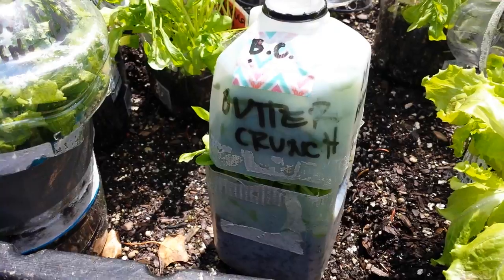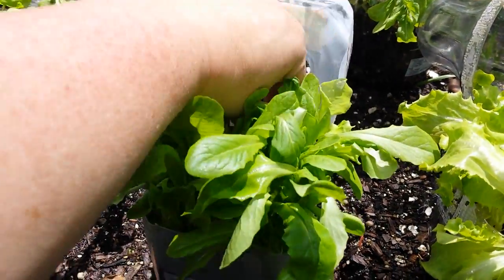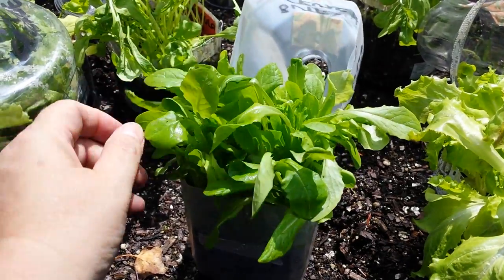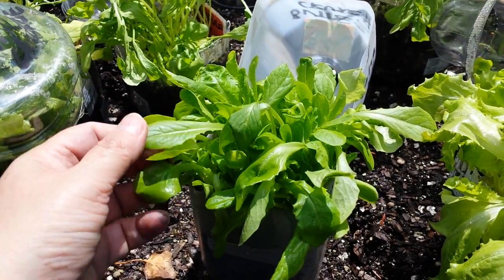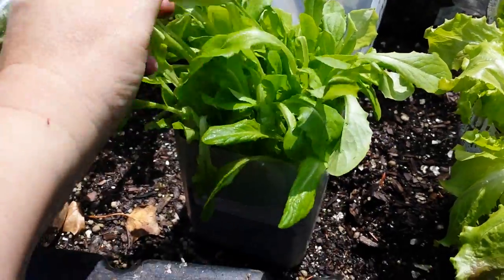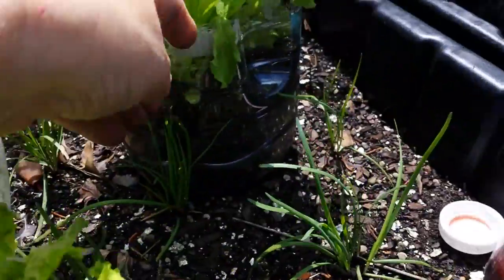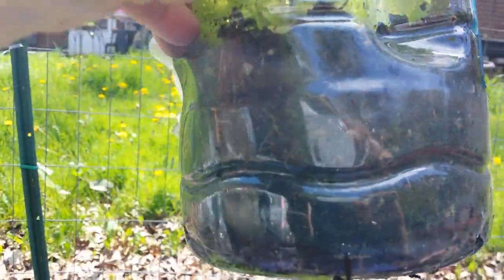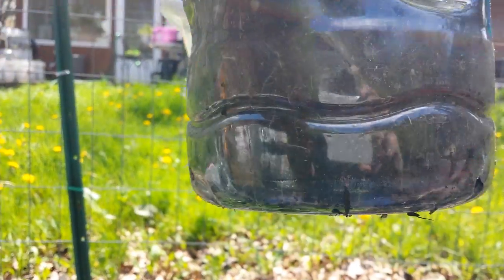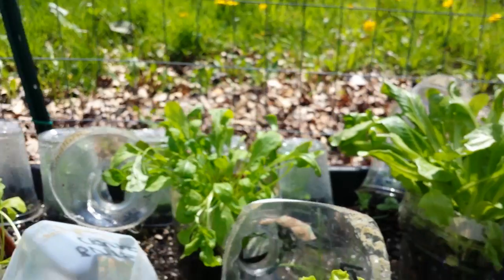This one is butter crunch. Let's see how this one looks. For a second there I thought it was the romaine, but it's not — it's got a different leaf. Really healthy, really sturdy. Look at all that. Let's look at the root growth too — I looked at it for my sugar snap peas. You can see — I can't focus really well with the sun in my eyes — good root growth in there. So I've got a lot to work with when I transplant.